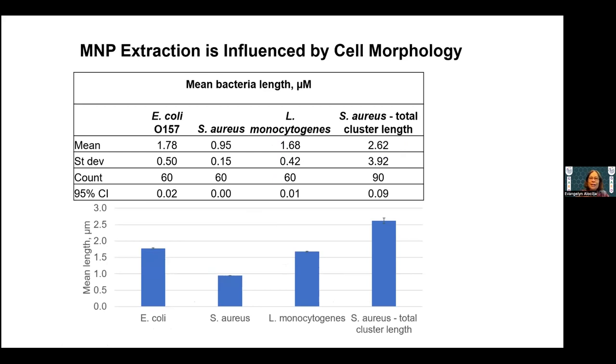We found that magnetic extraction is influenced by cell morphology. These are illustrations of E. coli O15787, Staph aureus, and Listeria monocytogenes. Staph aureus comes in clusters, as you can see from the typical cluster size. Below is a graphical illustration showing that Staph aureus are clustered. Keep that in mind because the extraction efficiency will reflect that implication.